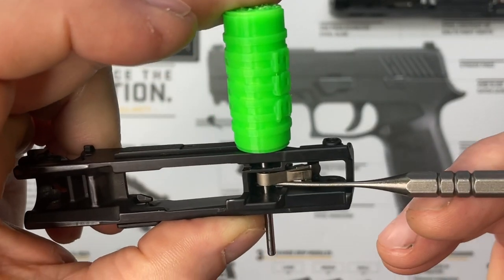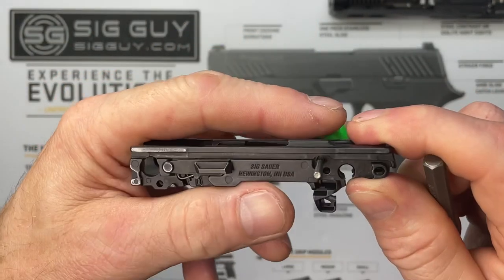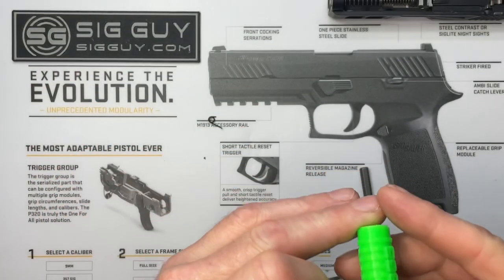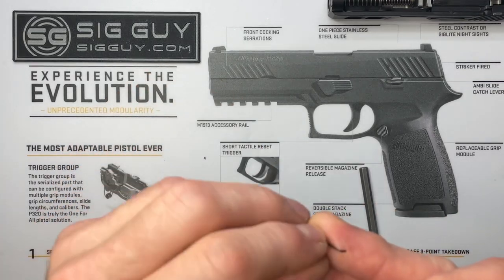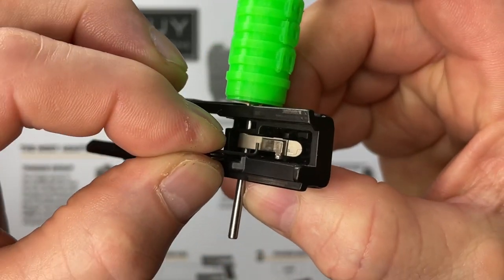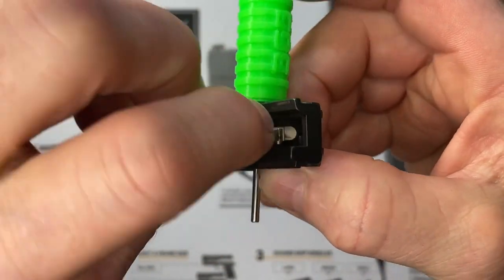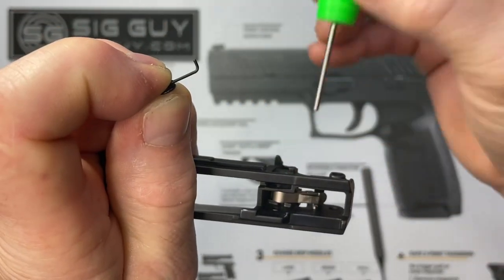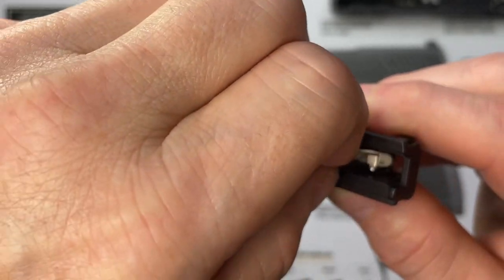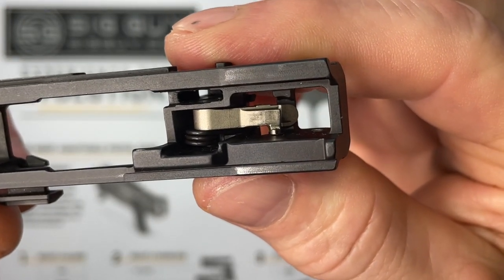Now that the sear is in, I'll install the sear spring. Remove the tool — the sear spring goes in through this side. When you put it in, you want to see the leg right through the hole. The way I install it: the sear spring has a little hook on the end, so I can't slide it straight in. I rotate it 90 degrees, slide it inside the gap, rotate it back, and drop it down. Remove the pin, put it in, rotate it around and drop it down — now it's sitting on the side of the sear.